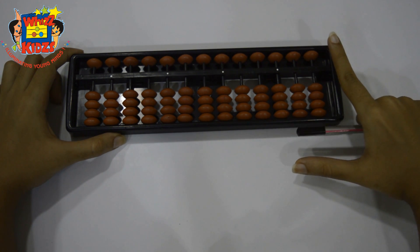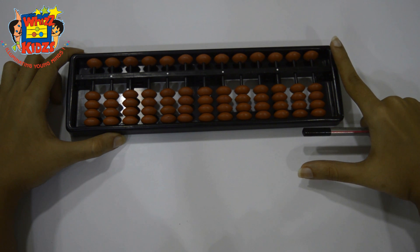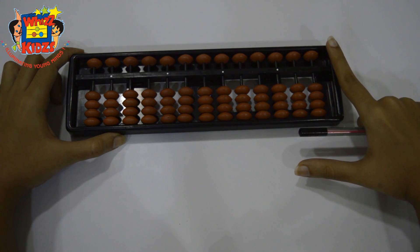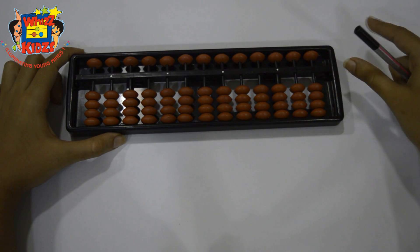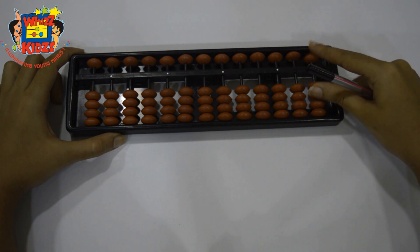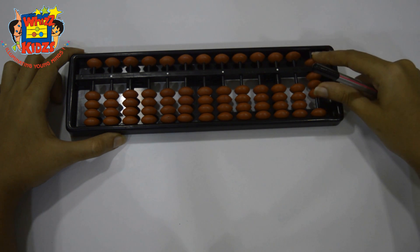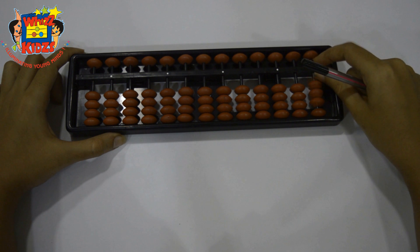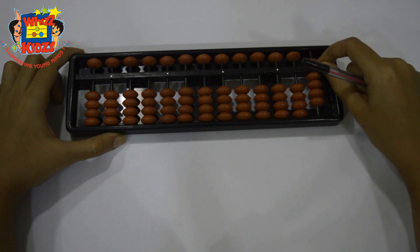For the numbers 6, 7, 8 and 9 we will be using the pinch in and pinch out method. For example: plus 6 pinch in, minus 6 pinch out, plus 7 pinch in, minus 7 pinch out, plus 8 pinch in, minus 8 pinch out, plus 9 pinch in, minus 9 pinch out.